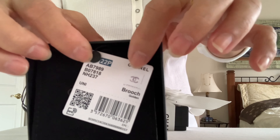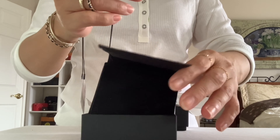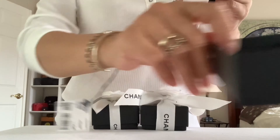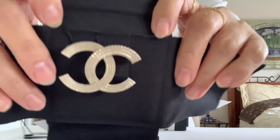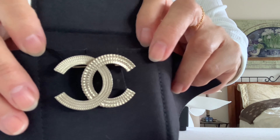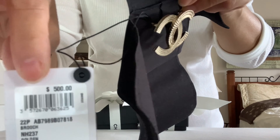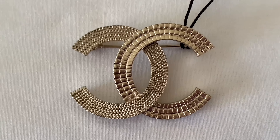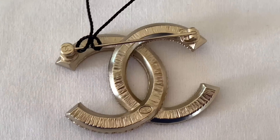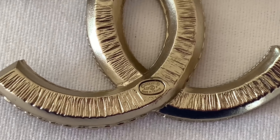Let's move on to the second box. Here is the tag from the 22P collection, and the care booklet. It's a golden fringe CC brooch. Here is the price. Closer look — it has a beautiful fringe design. Here is how it looks at the back, and here is the authenticity stamp at the bottom.